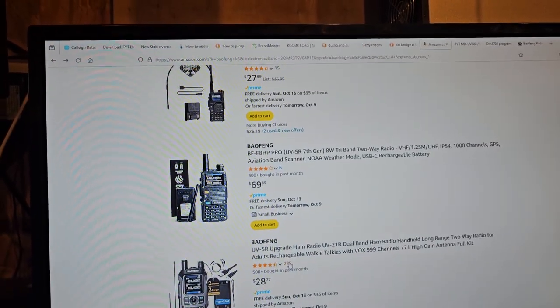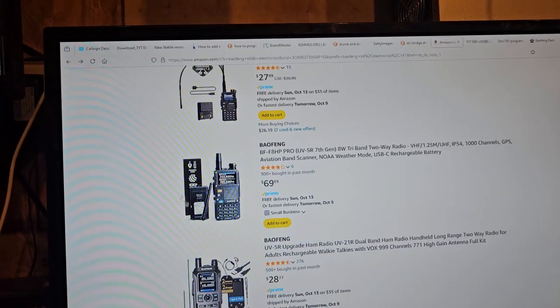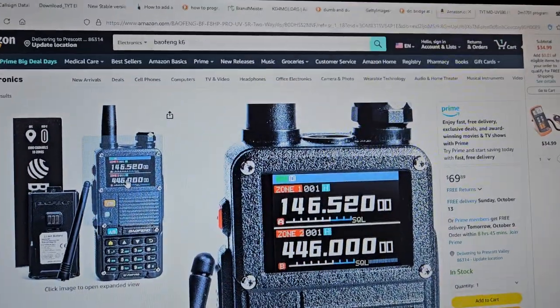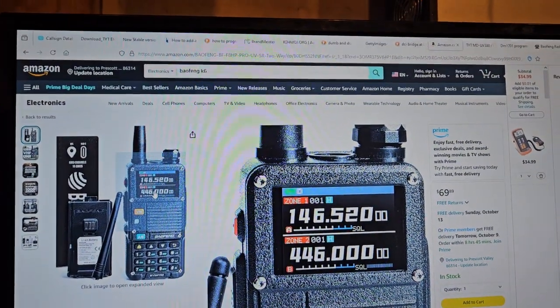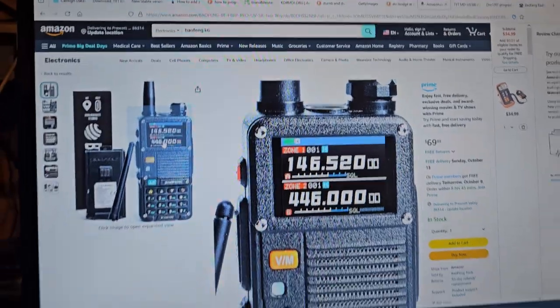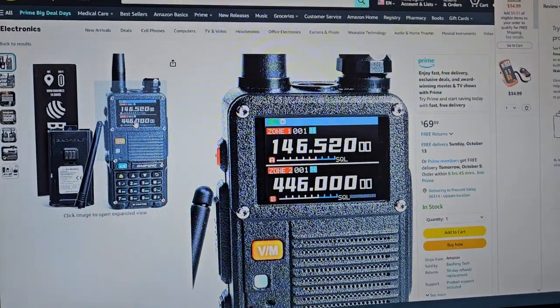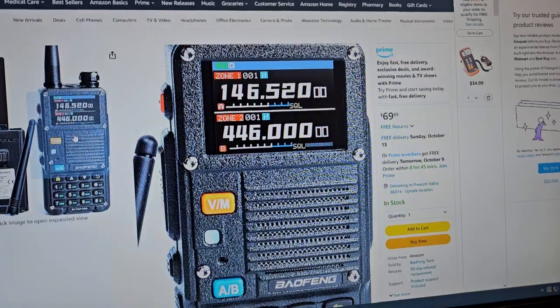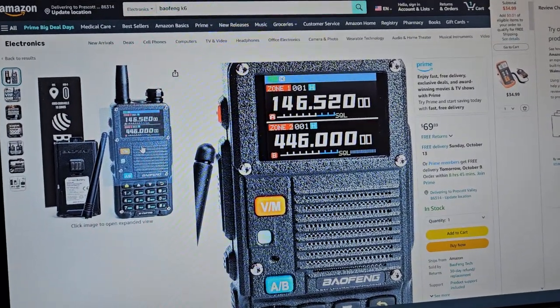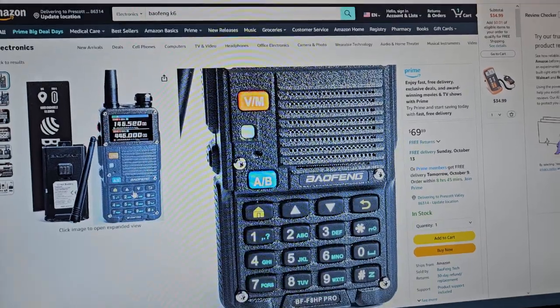What in the hell is this? Well, they finally updated this particular radio to something new. I do like that screen — that's pretty cool. The front grill is a major fail from what it used to be, because the metal one before actually looked nice, and this just looks like cheap-ass plastic.